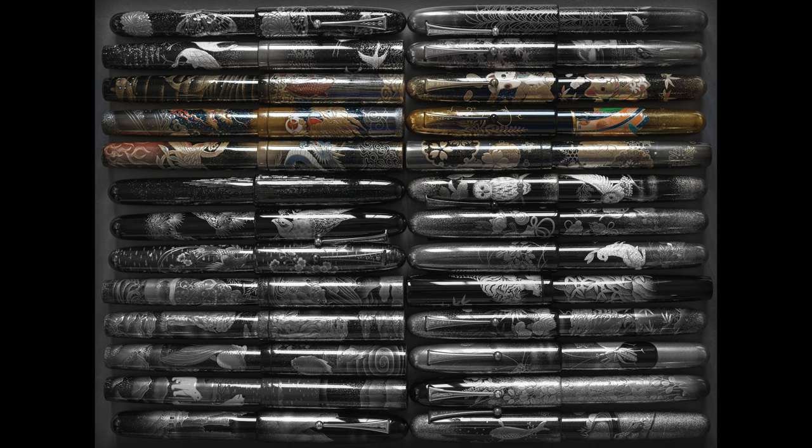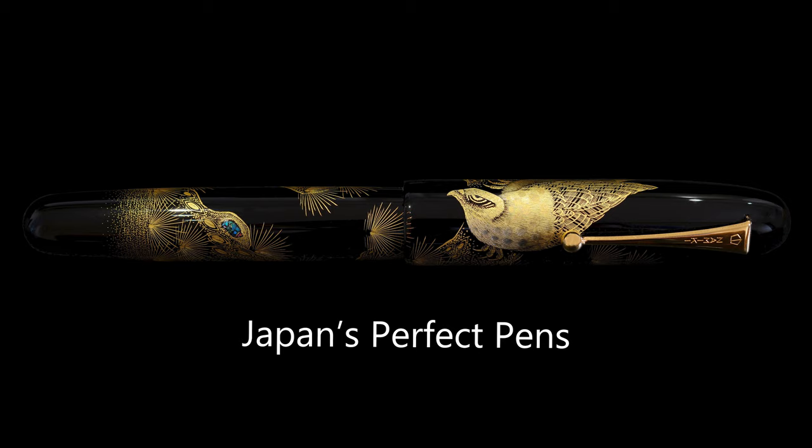Hello and welcome back to JPP - Japan's Perfect Pens. My name is Richard and today will be another Namiki review video. This time we are going back to the Namiki Emperor series, and today's pen is the Namiki Emperor Kailin by Masaru. This pen is a 2017 pen.